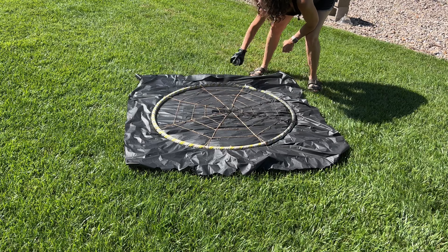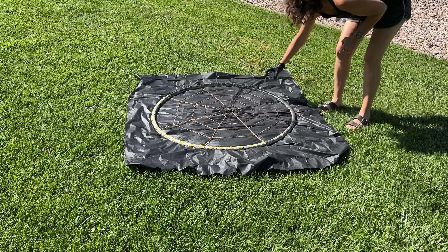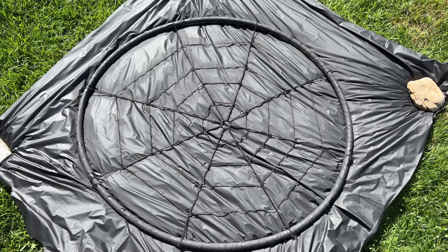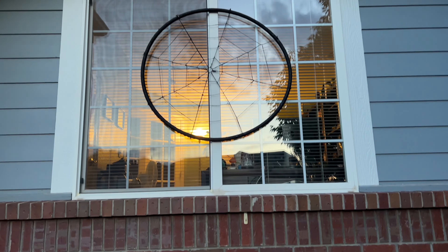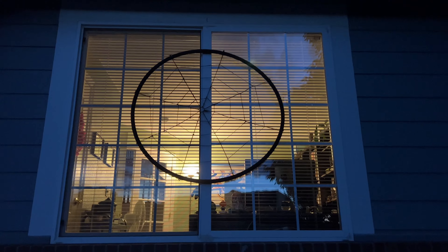You now have a giant spiderweb. Take it out and spray paint the entire thing any color you wish — I'm painting mine black. Wait for the giant spiderweb to dry completely. You can place this inside, like on your mantel or in a window, or you can hang it outside. You can see it easily during the daytime, but you can also see it at night when the light shines through it.